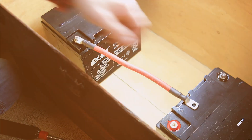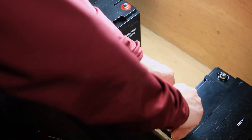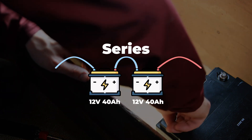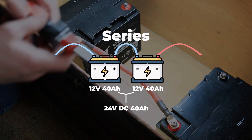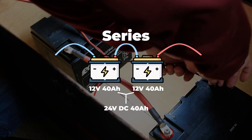Higher amp hour batteries will provide a longer run time. With a DC pellet stove like the Freedom Independence, you can run for 48 hours or longer using two 12 volt 40 amp hour batteries in a series, creating 24 volt DC power at 40 amp hours. The Freedom also has extended battery options available, allowing you to run the unit for a week or even a whole month.